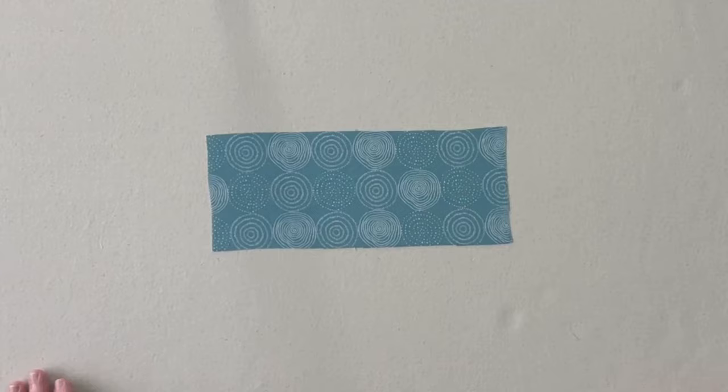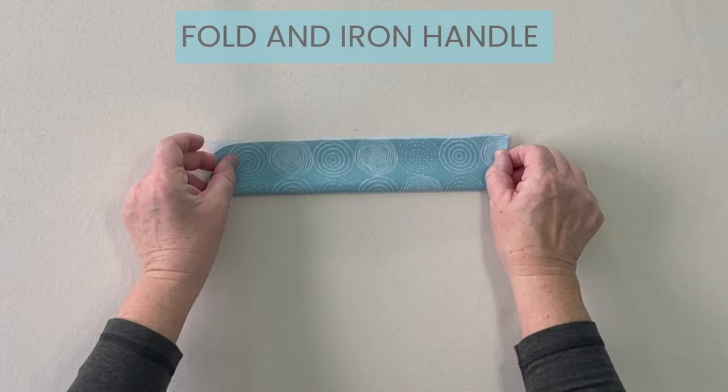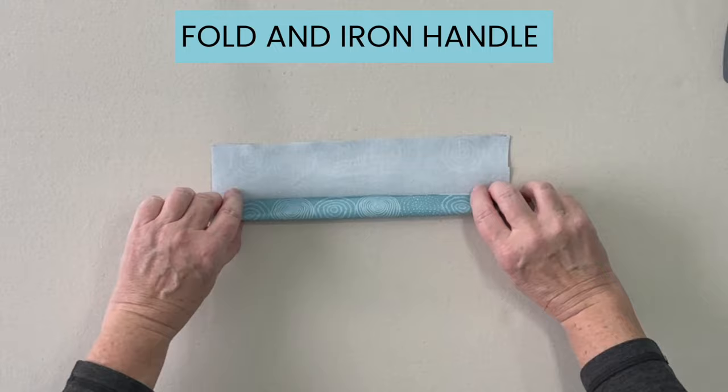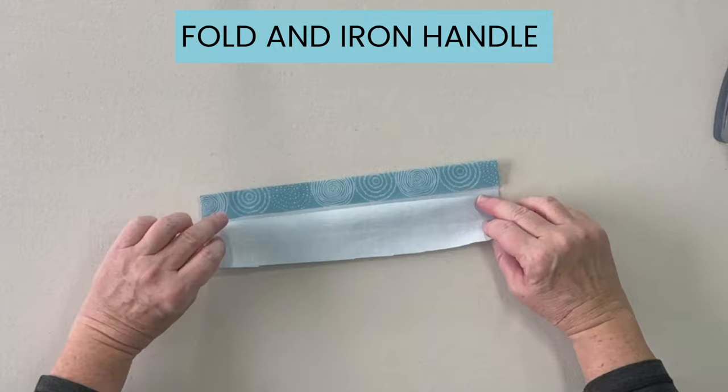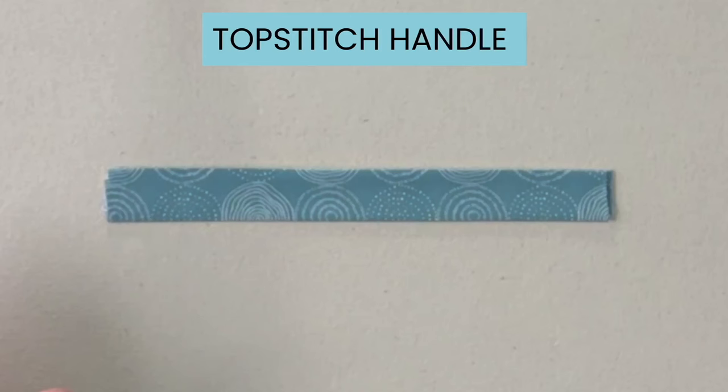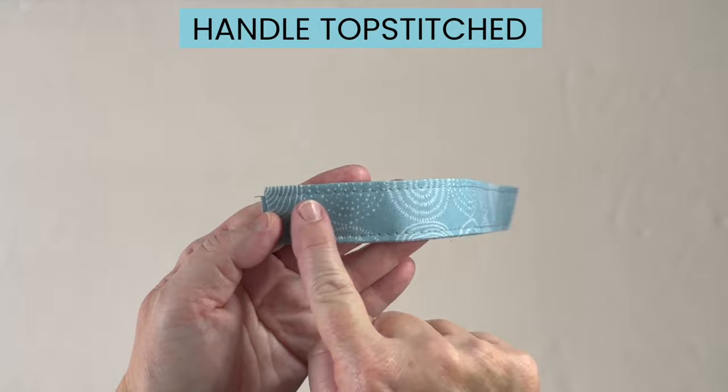For your handle, place your fabric face side down, fold in half, and iron. Place the top piece so that the edge goes into your ironed crease and iron that fold, then do the same on the other side, folding the fabric in towards your middle crease and iron. Take the handle fabric to the sewing machine and top stitch along the long edge on both sides.